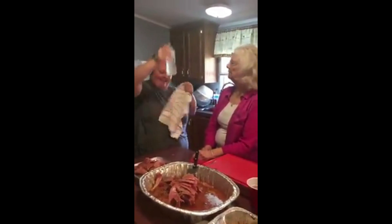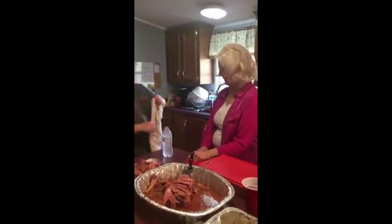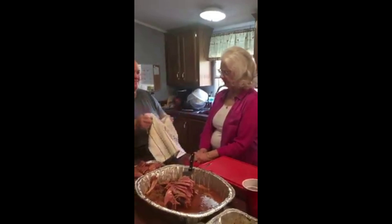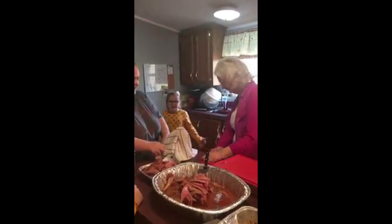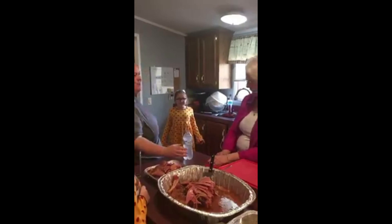Is there a penny in there? Abby, come here, say the magic words. You say it. Abracadabra! Woo! Look in here and see where the penny is.